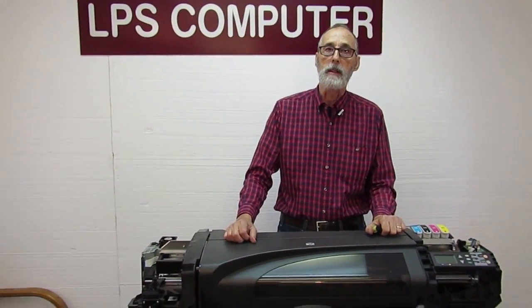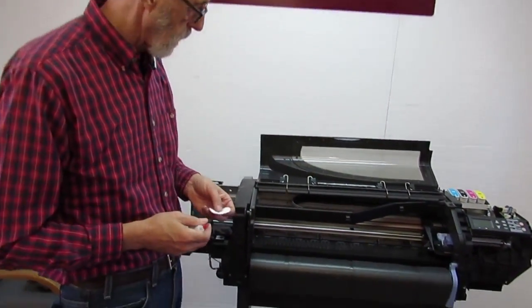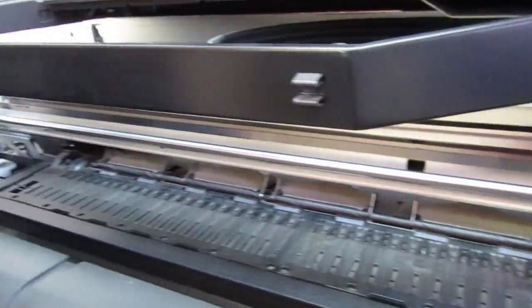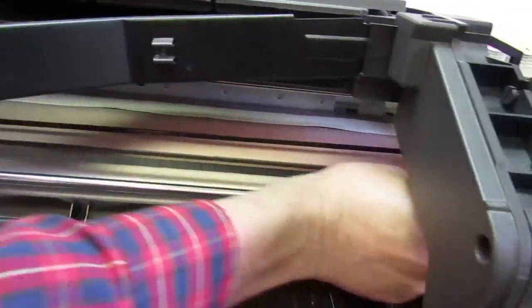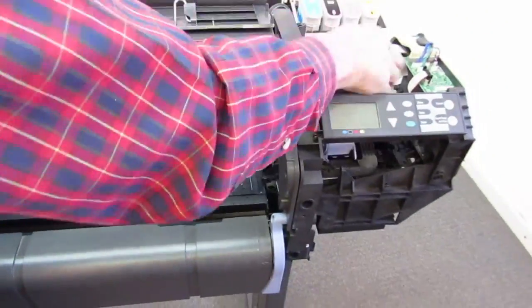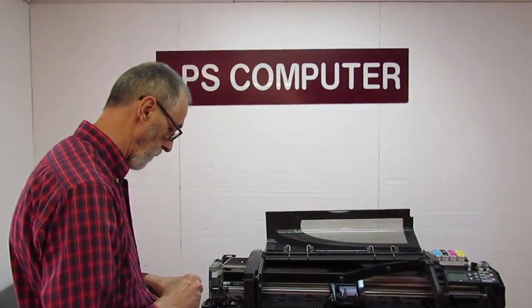That's about it from sunny Southern California for today. One last thing: people sometimes don't know quite what to do with the little oil kit we send out in our kits. The rail is what the carriage rides on and we want to keep the friction as low as possible. Clean the rail, then add some oil to the little pad and wipe a real thin film onto the rail. That helps the carriage move at a consistent rate all the time. You should do that about once every six months.